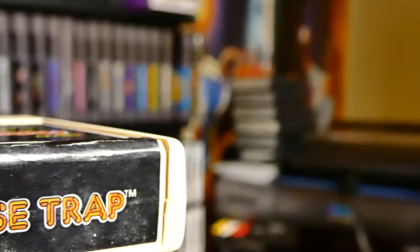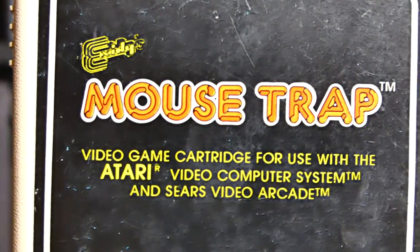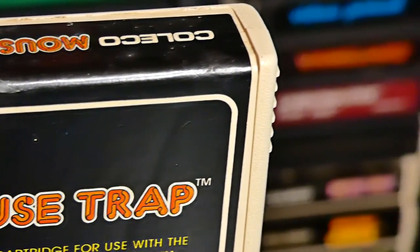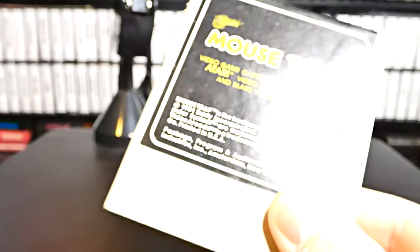On today's episode of Memory Lane, we're going to be playing Mousetrap. You can see right here with this Coleco cartridge. This game was programmed by Sylvia Day and Henry Will IV. Mousetrap was released in 1982. This is the Mousetrap cartridge for the Atari 2600 and it's definitely a Coleco game.